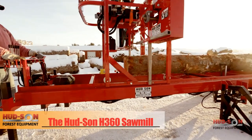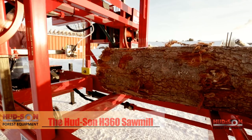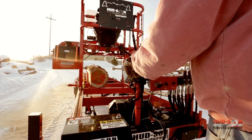Transporting the H360 to the job site is no trouble with the towable trailer, standard with brake axle, lights, and fenders. The heavy duty 24 foot trailer length can handle tough logs with its 3x6 box beam frame.